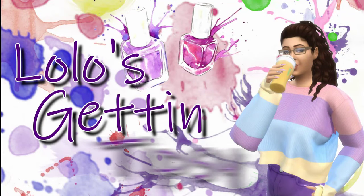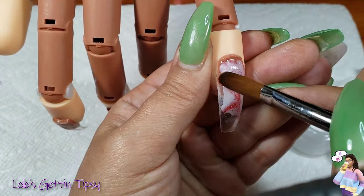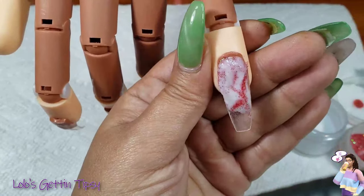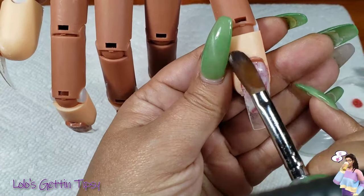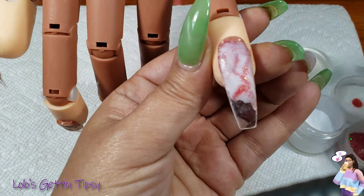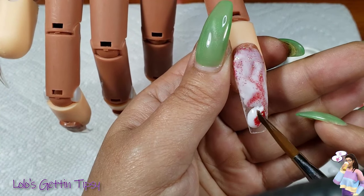Hey y'all, it's your girl Lolo. Today I am coming with a video for a 3D acrylic set. This is the first video I've made in a while doing acrylic, so yeah, it didn't come out so hot, but I'm gonna share it anyway so you can see how I did it. Basically I mixed up white and clear acrylic and made like a milky white, and then I also did glitter acrylic with some Martha Stewart red glitter. I was trying to do a marble — it didn't really come out exactly how I wanted it.